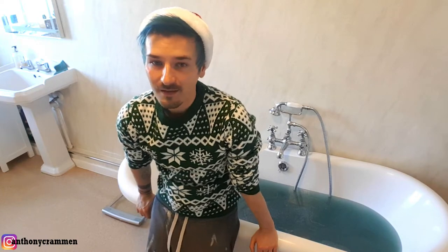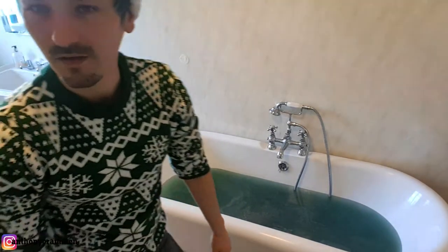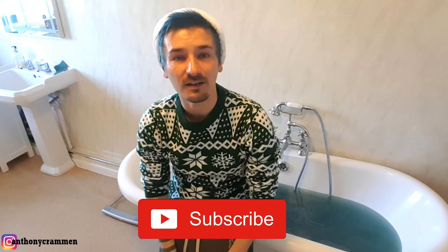They've all stopped fizzing now as well, and they only lasted like probably a minute. But the water looks nice — it's kind of a nice greeny blue color, very Christmassy. Hopefully you enjoyed today's episode of Craftmas, if you did make sure to give it a thumbs up and subscribe to the channel if you haven't already, and I'll see you tomorrow for another episode. Bye!